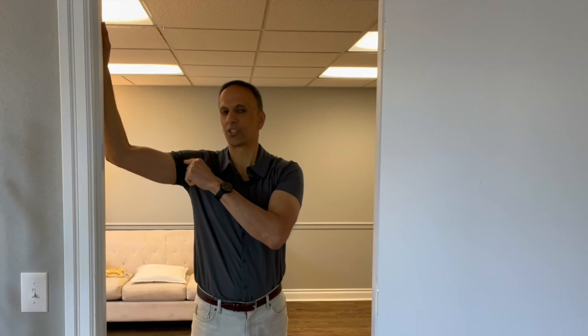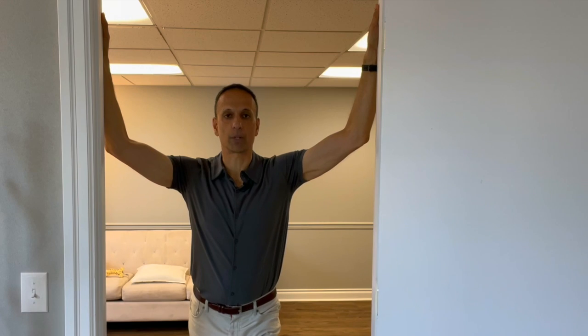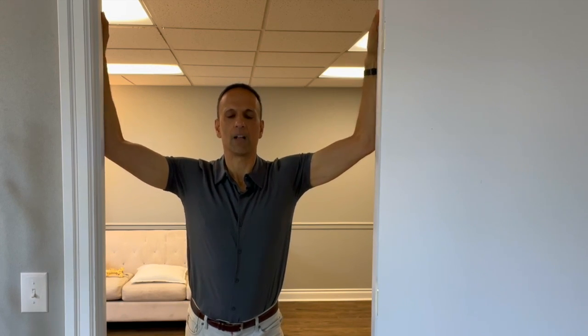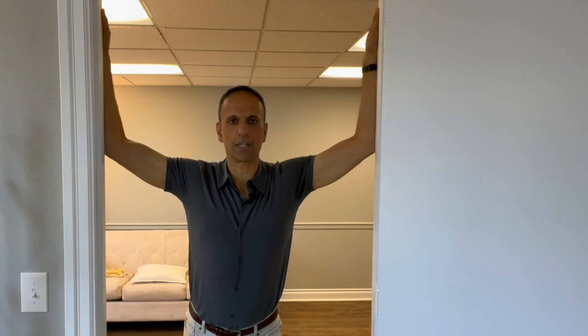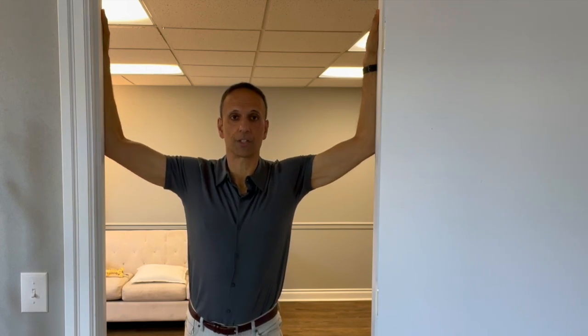Each time you do it, you should feel like you're going a little bit further. If you don't have a corner, you can do the same stretch in a doorframe. Elbows are slightly higher than shoulder height. Bring one foot forward to help control your body weight. Shoulders are relaxed — don't hike them up. Lean into the wall a little bit until you get a nice opening across the front of your chest. Make sure you breathe and relax; it's about a 10-second hold. Repeat three to five times, or until you feel those chest muscles opening up.